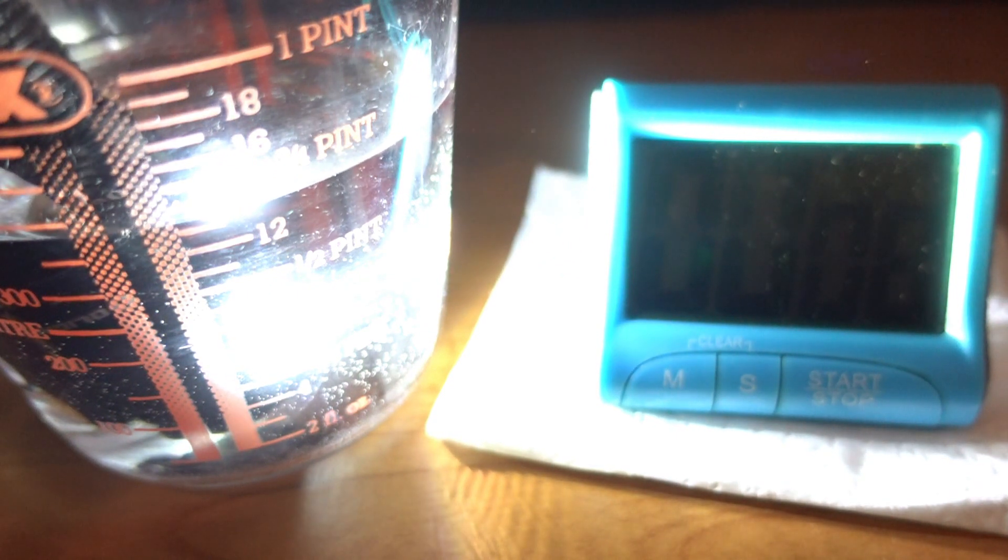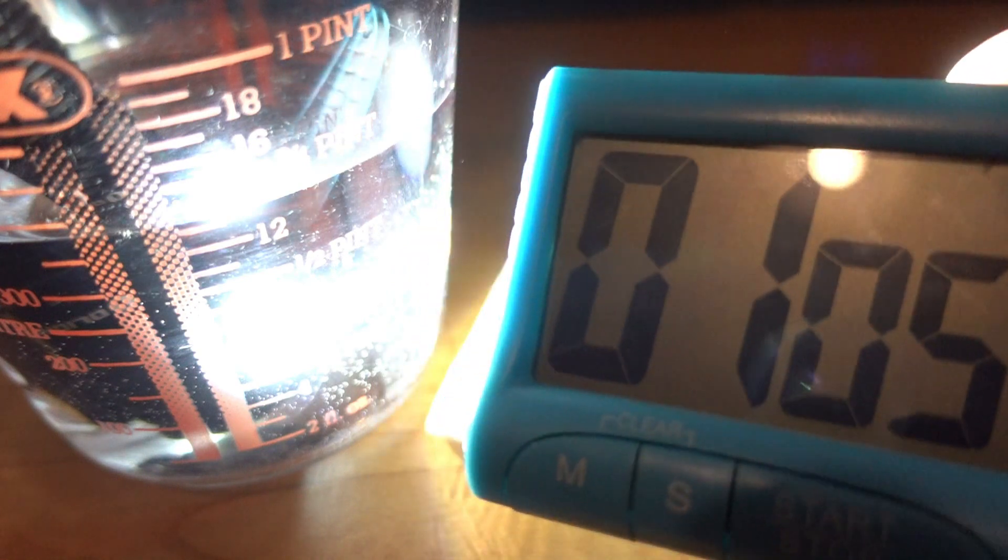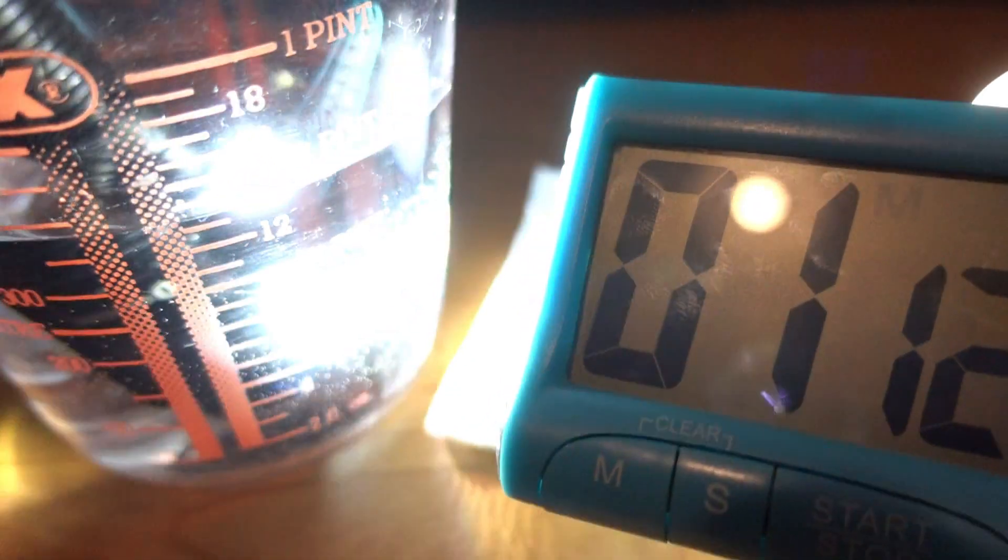Now let's simulate rain rather severely by immersing the light into this jug of water. Starting the timer - what I'm trying to ascertain is whether the proximity sensor is going to class water on the lens, an extreme amount of water really, as an obstruction causing it to turn off after 60 seconds. It certainly hasn't prompted any step-down in power. We're well over 60 seconds now, and it appears no amount of water on the lens is going to trick it into actually turning off.